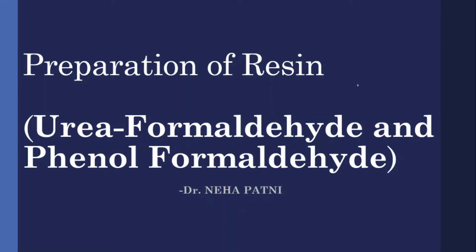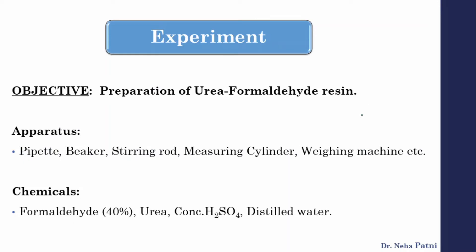Today we will discuss the preparation of resin — most probably amino resin — which includes urea formaldehyde and phenol formaldehyde. The objective is the preparation of urea formaldehyde resin. As the name suggests, this resin, which is a polymer, has two monomers involved: urea and formaldehyde, and using them we are going to prepare a compound called resin.